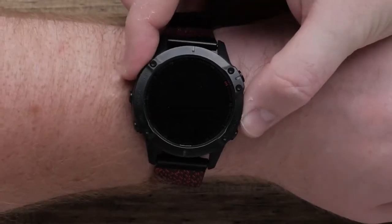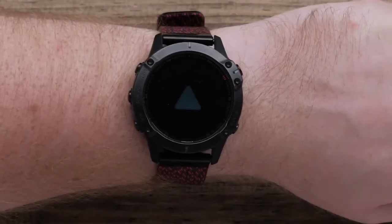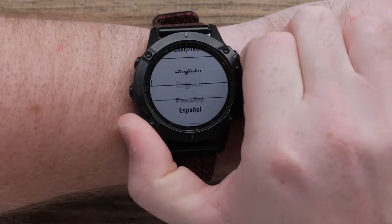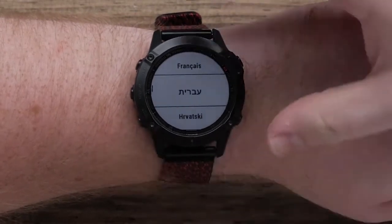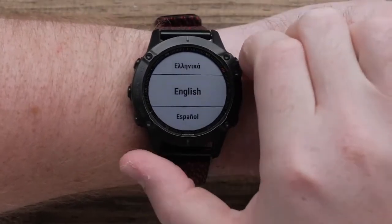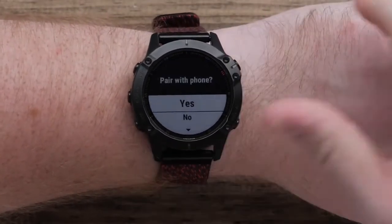First, let's power on your watch by pressing the light button. Use the up and down buttons to scroll through the language options, and press the Start-Stop button to select your language.